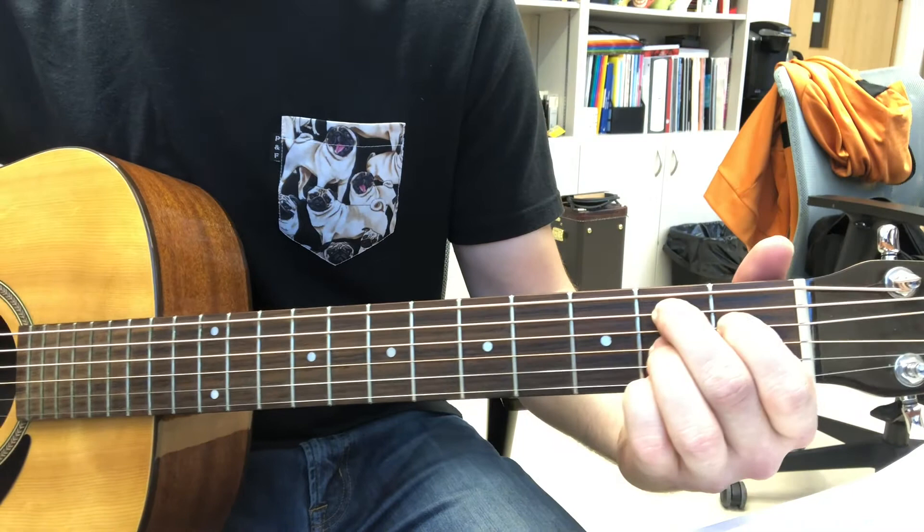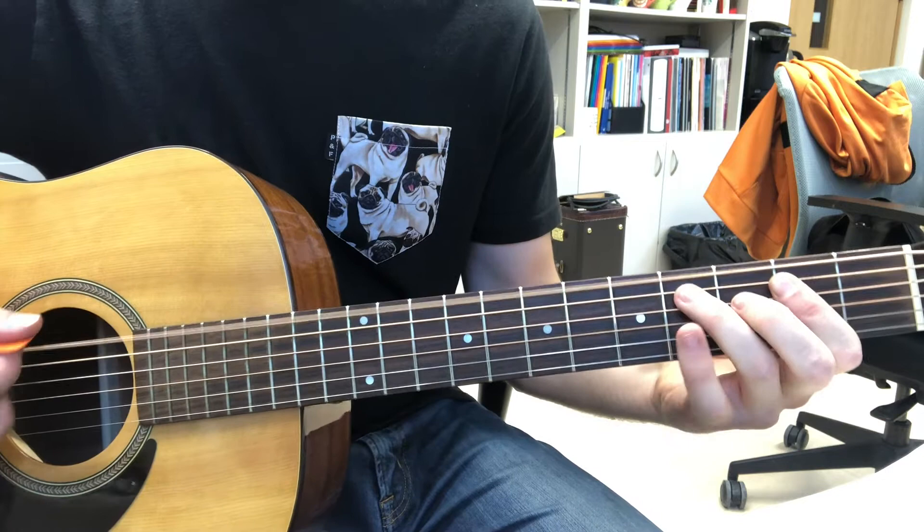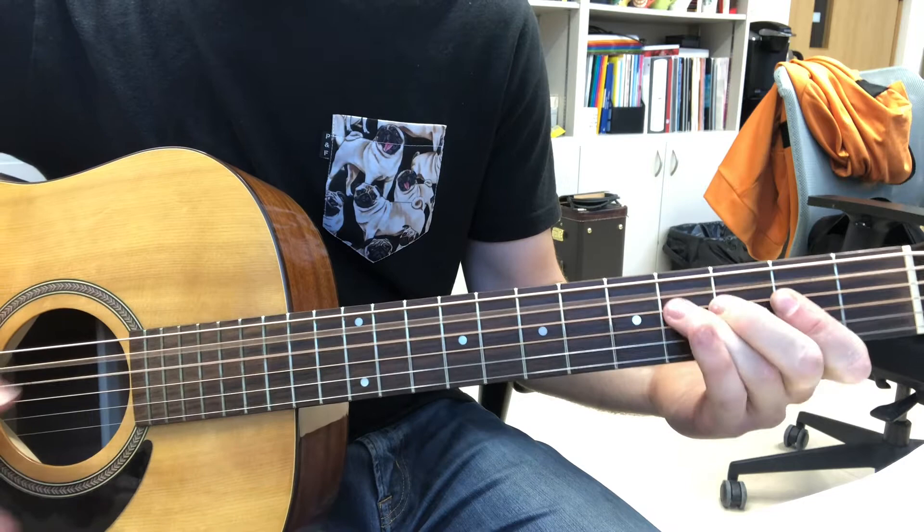That B7 chord is what that is called. Then back to an A. Thank you.